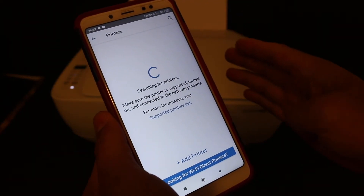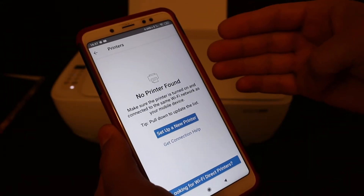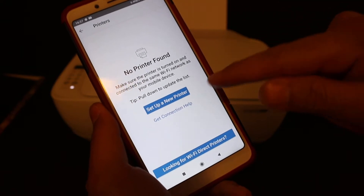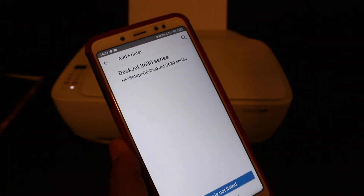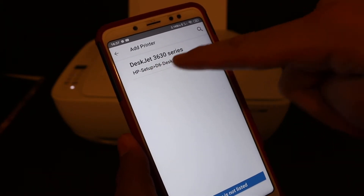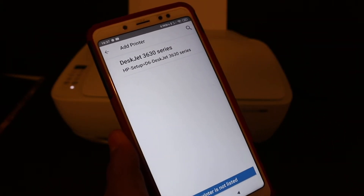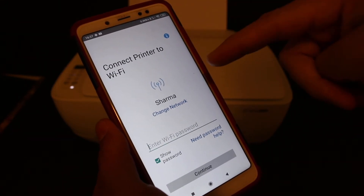Your device must be connected to the same Wi-Fi network where you want to connect your printer. You will see that no printer is found, and you get the option to set up a new printer — click on that. Here you can see it says the HP DeskJet 3630 series printer; click on that.